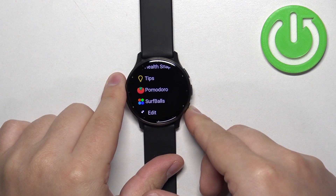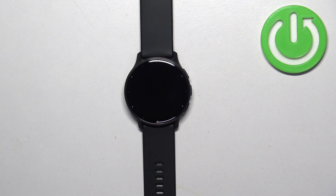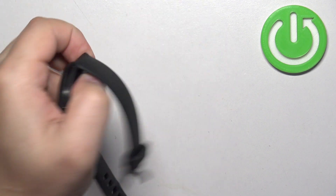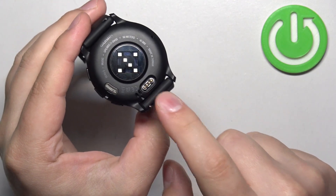You can then press the back button to go back to the watch face if you want, or you can keep taking more screenshots. Once you've taken screenshots and want to access them, you will need to plug your watch into your computer using the charging cable that was provided with your watch.